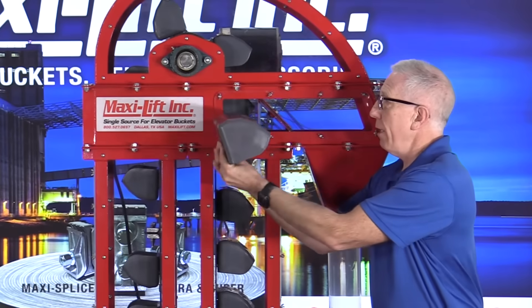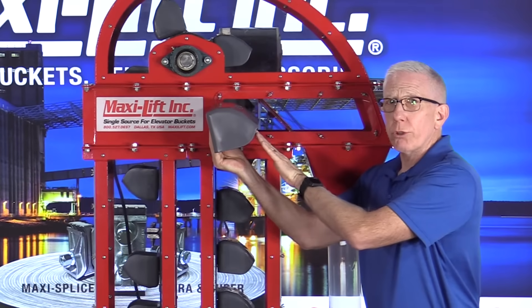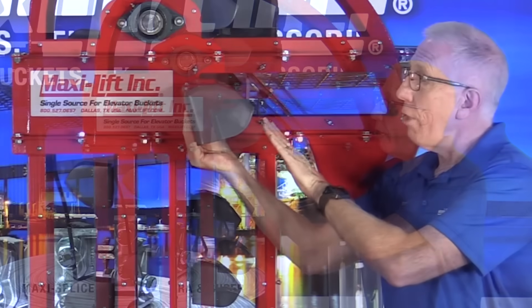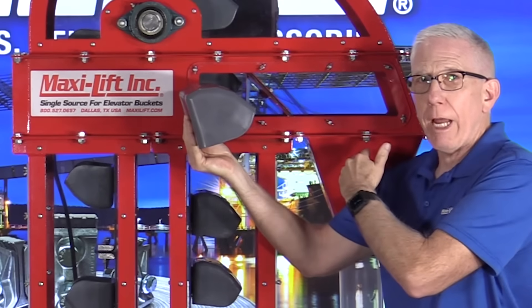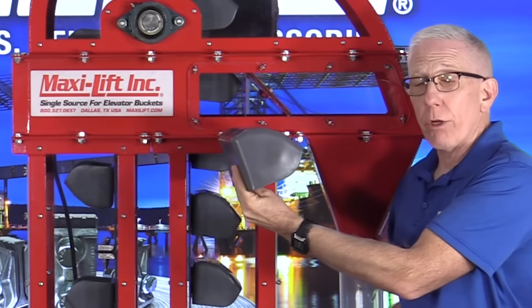What you need is a throat wiper that's going to come up close to the discharge of the buckets. In this case we've got CC Max buckets in our sample bucket elevator here, and you have to have a throat wiper that comes up close enough to the bucket so that product hits that wiper and falls on out. That way you're able to get a lot less product coming down the down side.